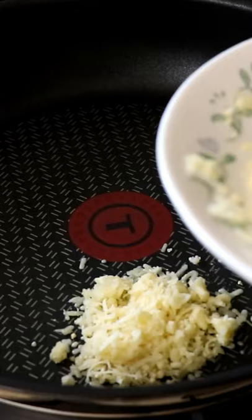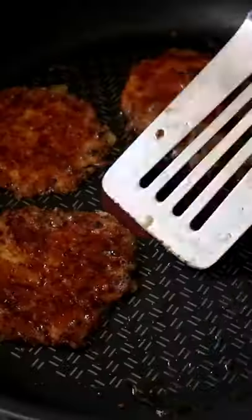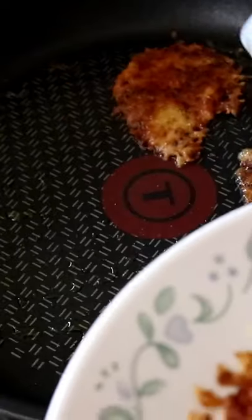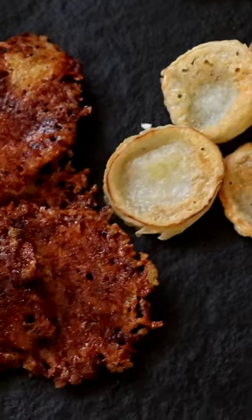Cheddar cheese grated with onion powder, into the frying pan. There's nothing for you to do except wait. Flip them over, and once they're done, they're done. Keto cheese crackers made from goat's cheese and cheddar cheese are ready.